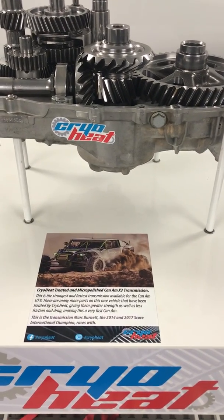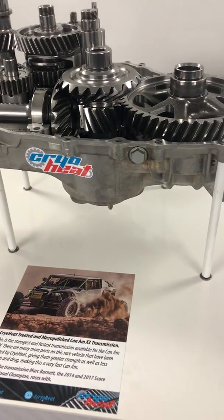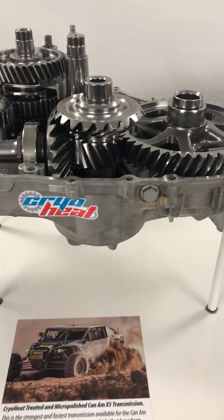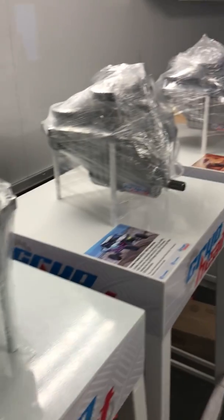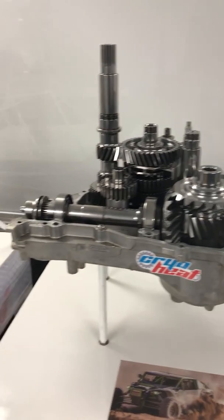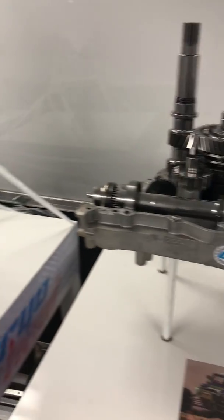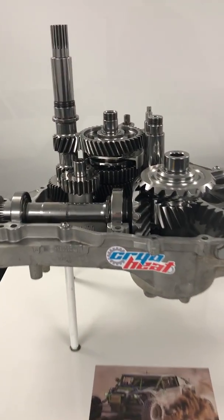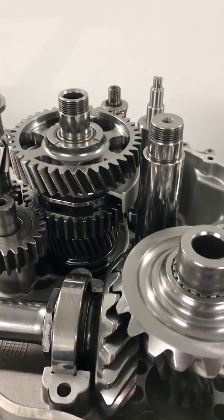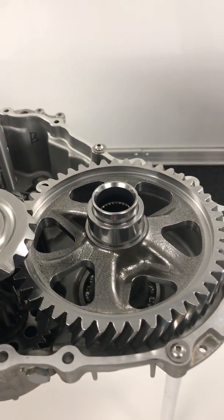Hey, I'm Josh LaHaye, the owner of CryoHeat Metal Treatment. We are in our mobile fortress — this is the trailer and all of our exhibits. There's quite a few of them: UTV transmissions, and here is the Can-Am X3 that I'm going to show you and some other miscellaneous stuff. This is what you'll see us traveling in, going all over the United States showing off our goodies and what we do. This is the Can-Am X3 transmission.